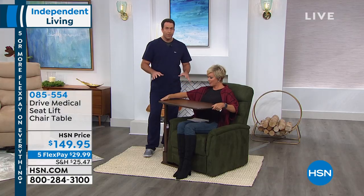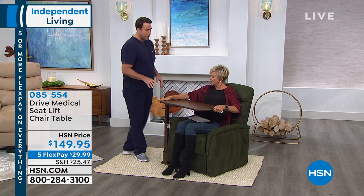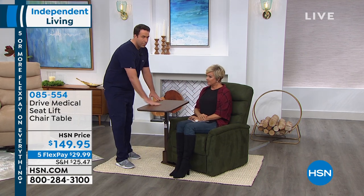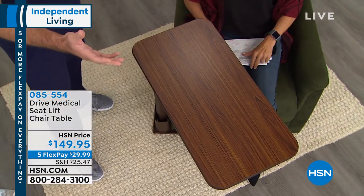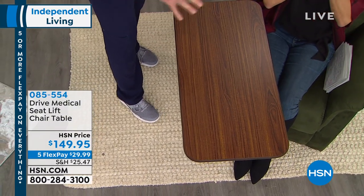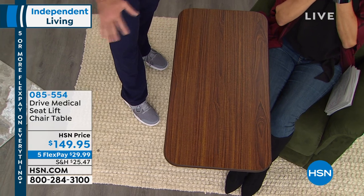You know what, I love how Drive Medical does this because what we have here is — and I'll show you too — this is a table perfectly made for this lift chair. So I heard Cares Call, I love Cares Call too. So this is scratch resistant, very easy to clean, very durable. And if you've heard of Drive Medical, I love them. You know how much I love Drive.